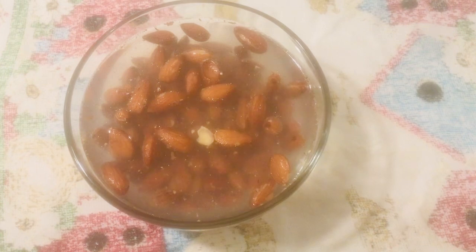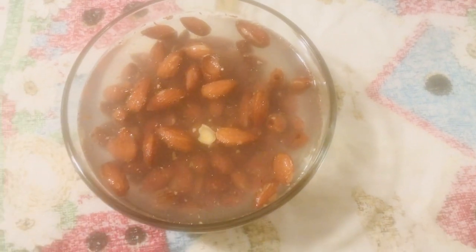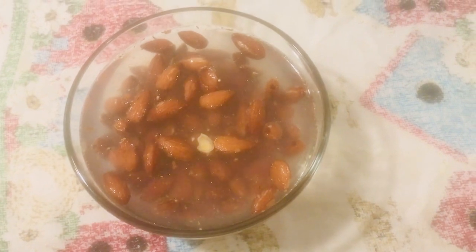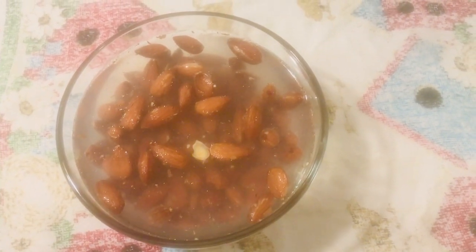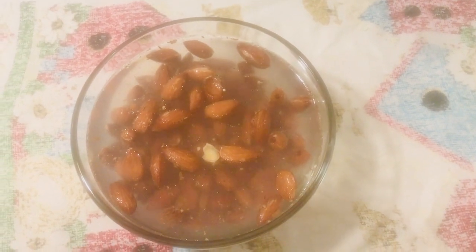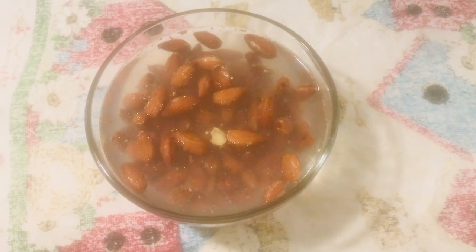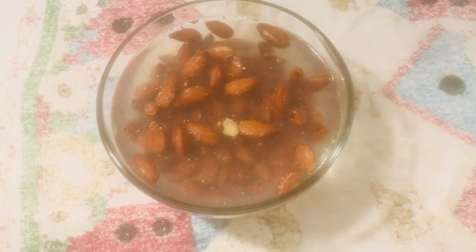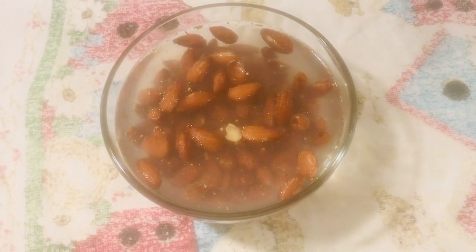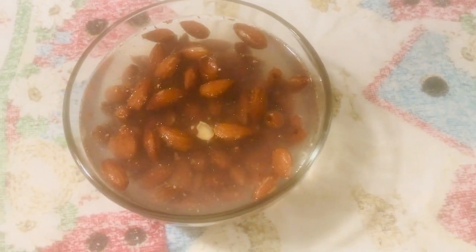You soak them for about eight hours, then you drain them and put them in a Vitamix with some water. I don't remember exactly what the measurements are, but whenever I do make it I'll definitely talk about them. I think it's like a cup or two cups of almonds with a liter of water — I'm not really sure.